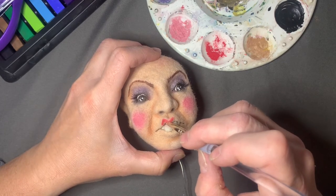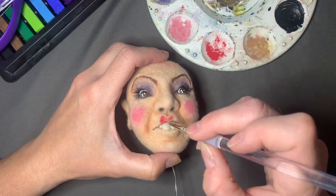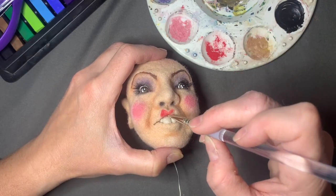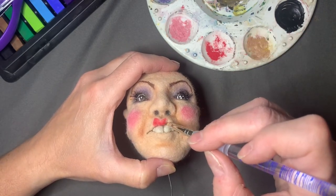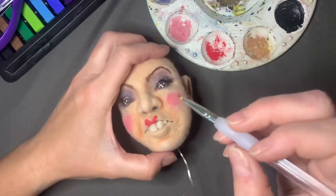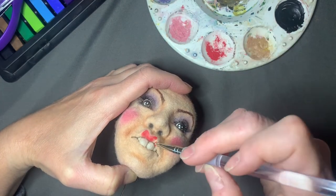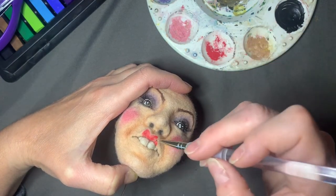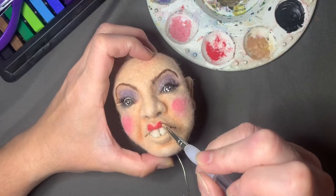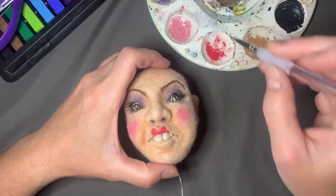I'm going to lighten those cheeks up. Don't be discouraged if you mess up — I know these take a long time and it can be disheartening when it doesn't go the way you want or you have to redo something. But if it's worth doing, it's worth being happy with. Put it up for a day or two until you feel like going back at it.